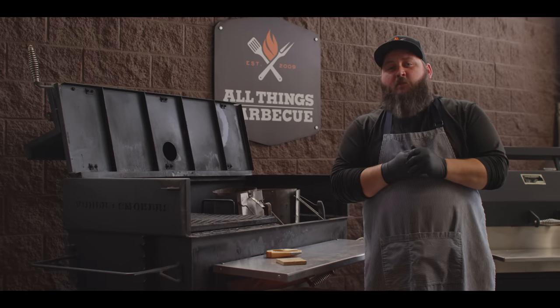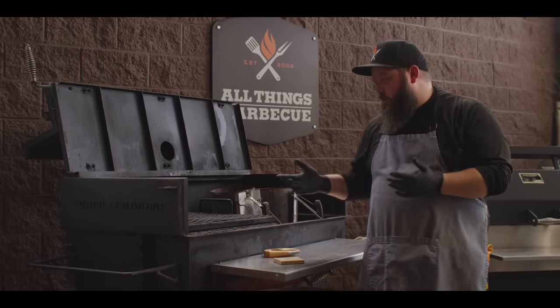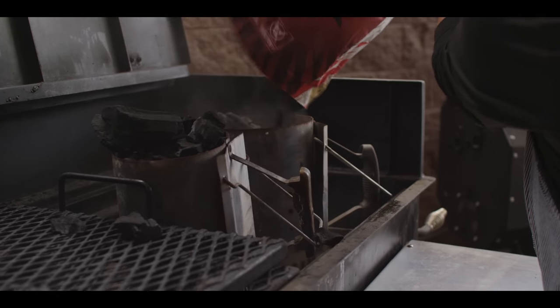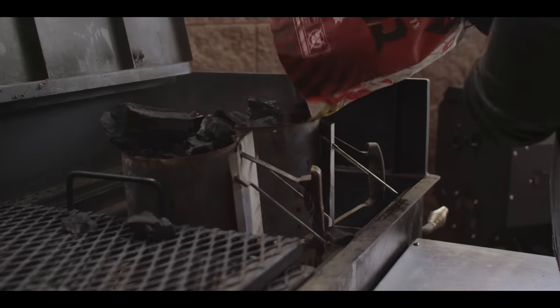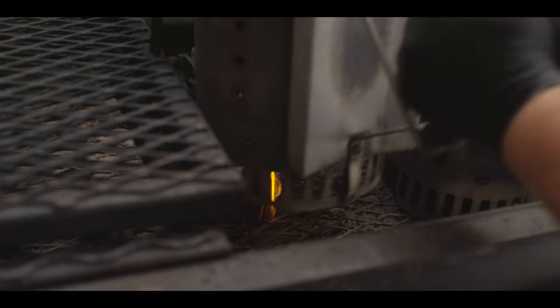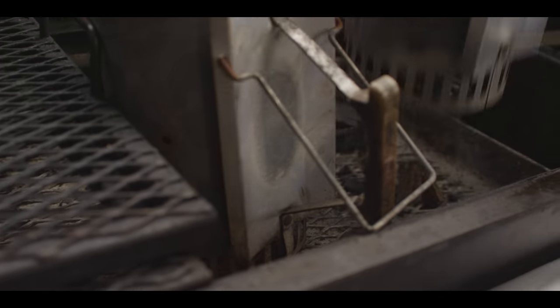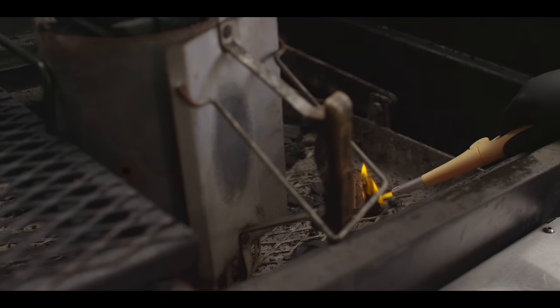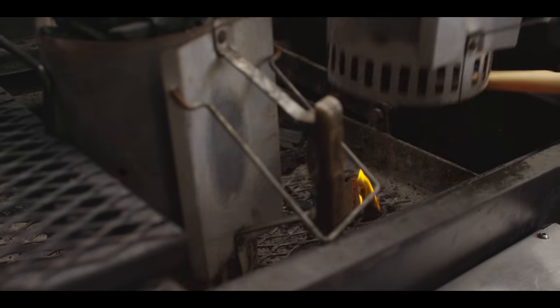Today we're cooking on the Yoder Smokers adjustable flat top charcoal grill. We're gonna get started with two chimneys of lump charcoal. Throw a couple of fire starters underneath each one and we'll let these get just ripping hot until it's gray all the way to the top.